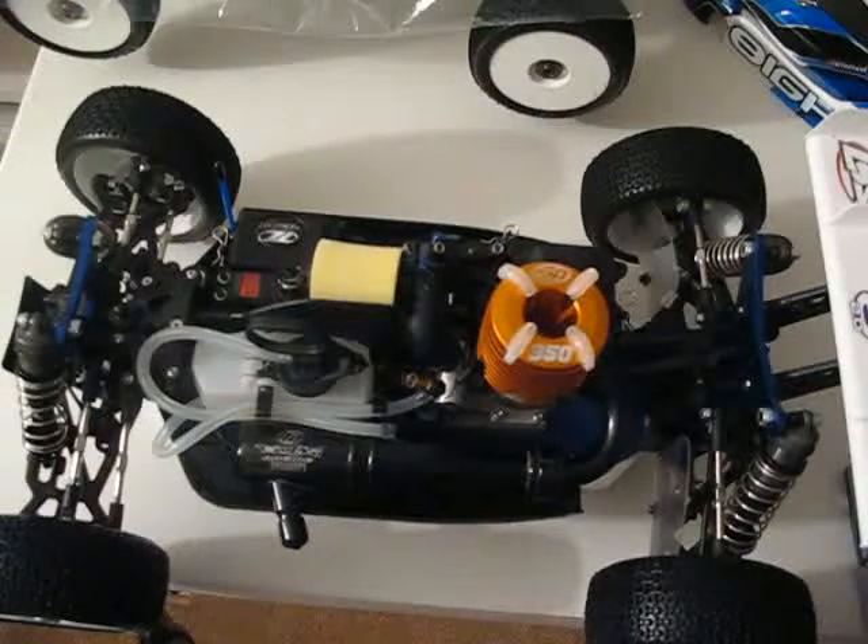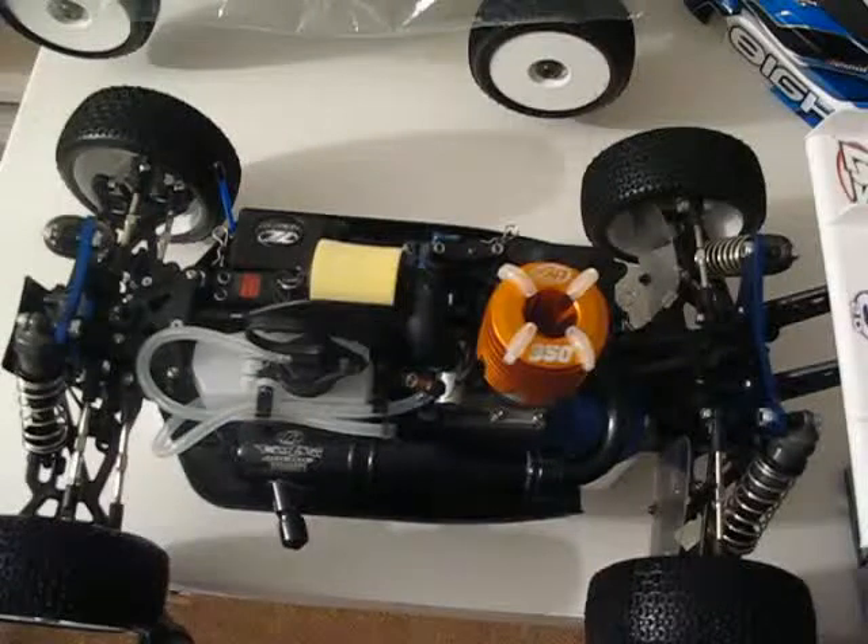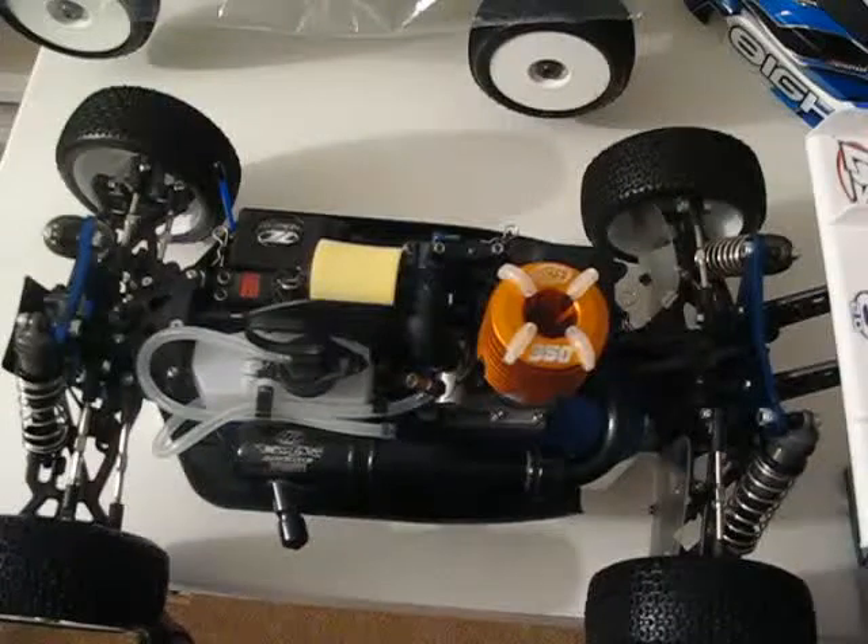When you get a nitro car, you have to break the engine in. You can't just take these out of the box and start romping. Usually what I do is idle it up on blocks through three tanks of gas, drive it the fourth tank in the yard, and then by the fifth tank you can start to tune it and do whatever you want with it.